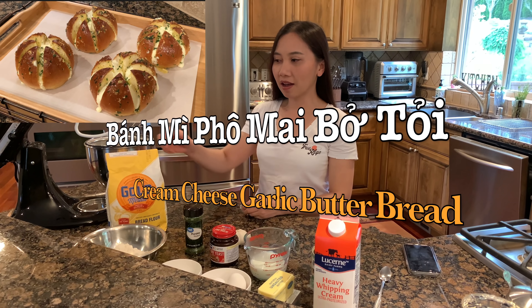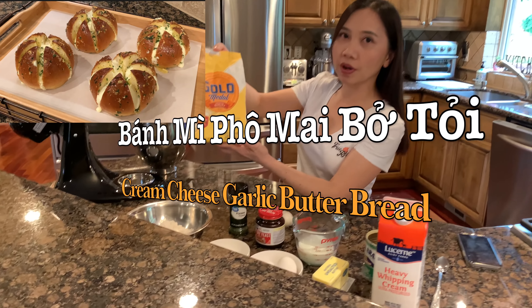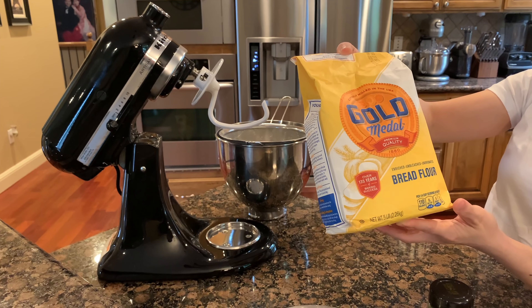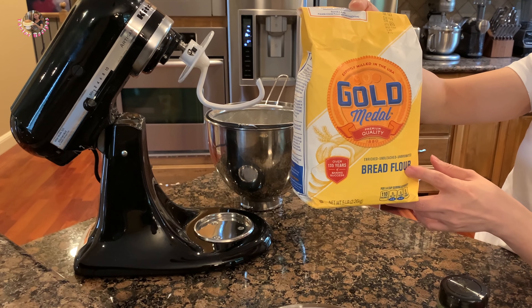Nguyên liệu hôm nay Thê là có bột bánh mì. Cái này là bread flour, các bạn có thể mua ở chợ Mỹ, chợ Mỹ nào cũng có bán. Nhưng bây giờ hơi khó tìm. Nếu các bạn tìm được thì bột bánh mì này có protein là 11-12% nha.